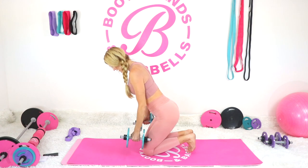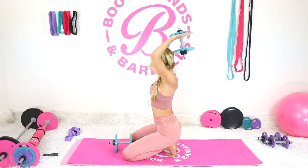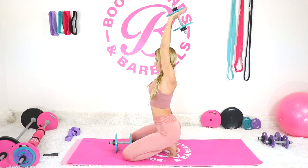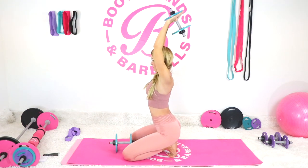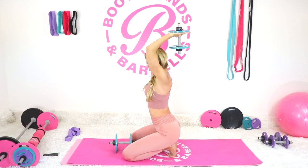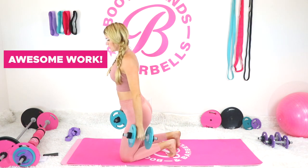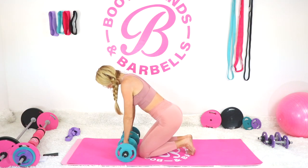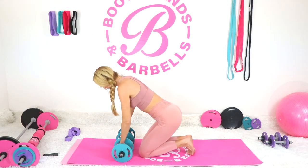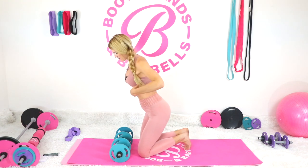Next is our overhead tricep extensions with the dumbbells. Then we move into high rows with weights: flat back, palms facing towards you, open it up, squeeze to your chest, and bring it back down. Aim to bring the weight right underneath your armpits.